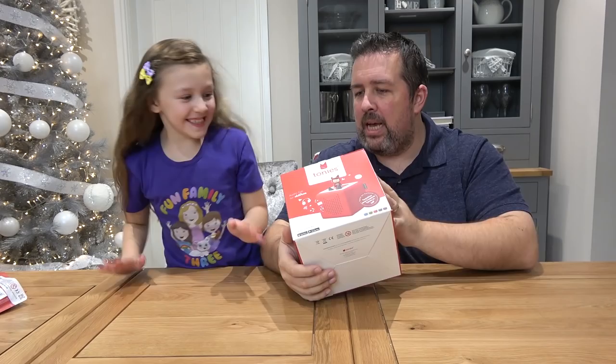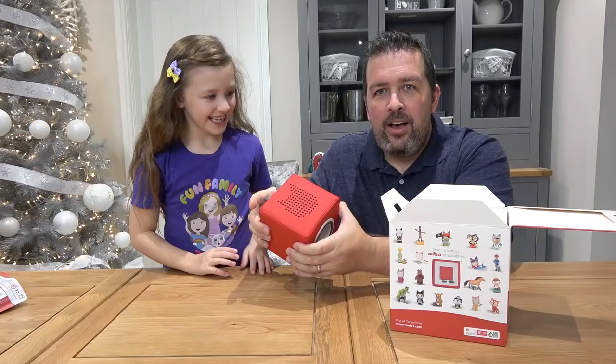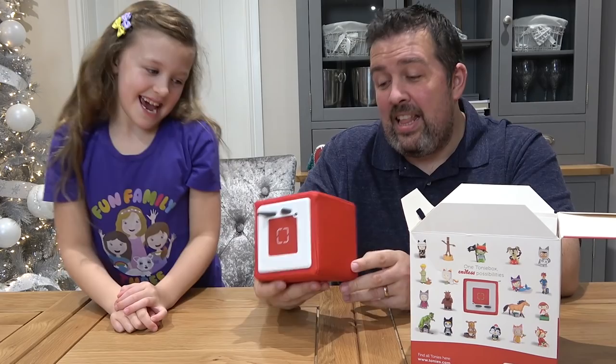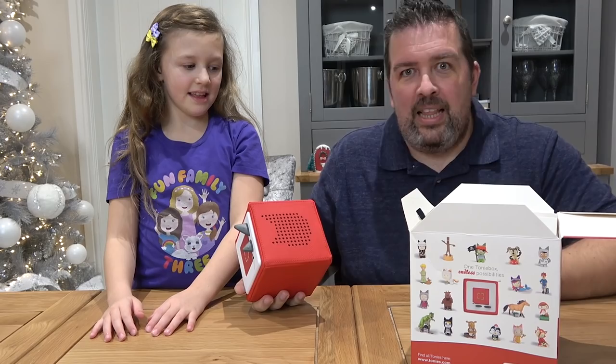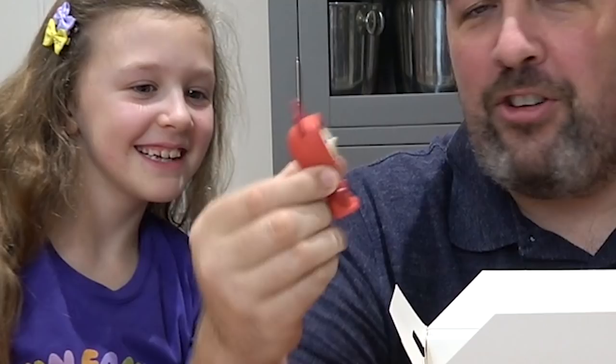Shall we get inside? Right, let's get into this box. It's nice and easy. Oh, it's squishy! They do say it's supposed to be super durable which is very handy, because you never know — little brothers or sisters might get hold of it and maybe drop it down the stairs or something like that. So this is the little creative chappy. There he is — he looks like a fox. He does look like a little fox.